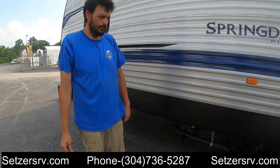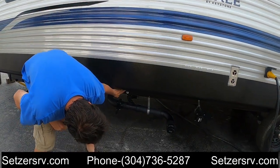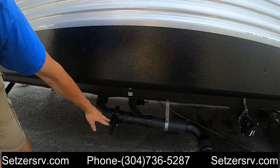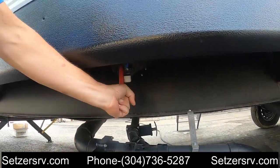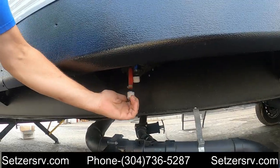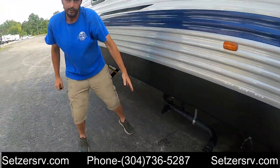We also have two water line drains right above here as well — a hot line and a cold line. These are just finger-tight caps. You're going to use those to flush and clean the water lines and drain them when you're done camping.